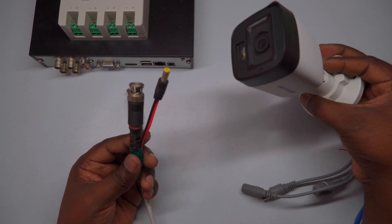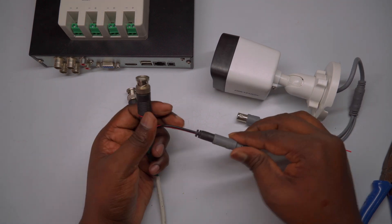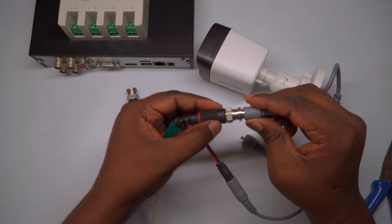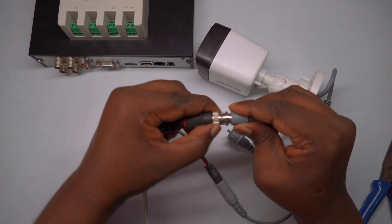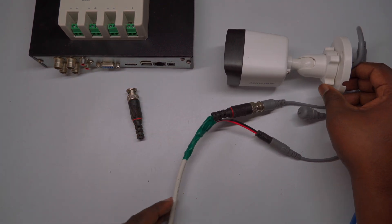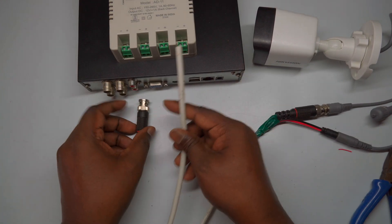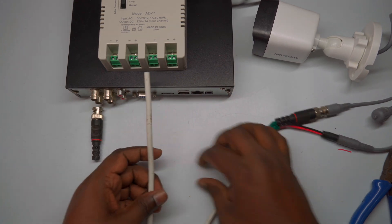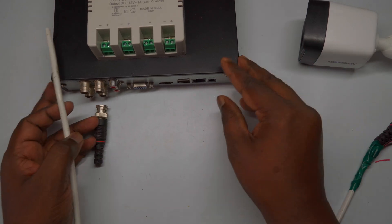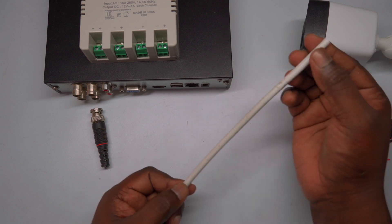After completing the BNC connection for the video signal and the DC connection for the power supply using the 3+1 cable, you're ready to connect the camera. First, attach the camera's video output connector to the BNC connector you prepared earlier, ensuring it is securely connected to maintain stable video transmission. Next, connect the camera's power input to the DC pin you wired earlier, making sure the positive and negative connections match correctly. With both connections in place, double-check all joints and insulations to ensure everything is secure and properly protected.